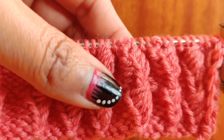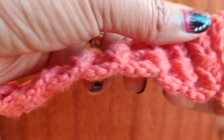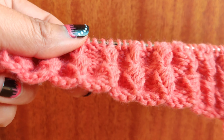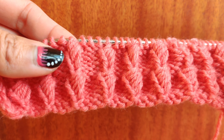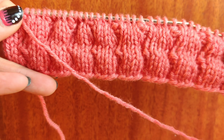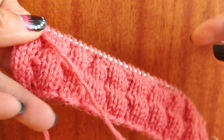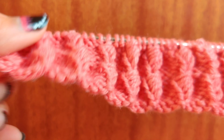This knit stitch is the third from a series of knit stitch patterns. This pattern is quite reversible — in the front it looks beautiful with a three-dimensional stitch, and at the back it's also not bad. So it's quite reversible.